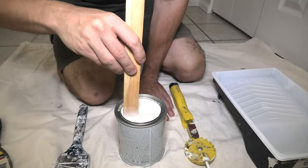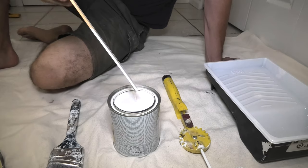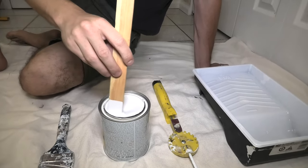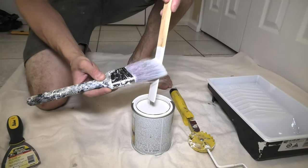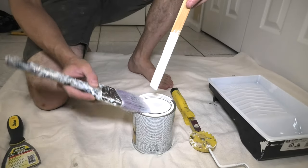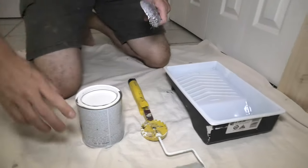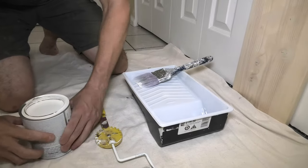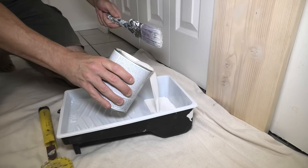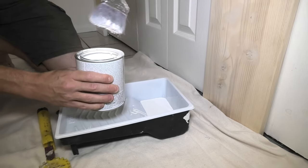It may take a few minutes. Now it's starting to look the right way — it is white now and we can use it. I will pour some into our tray — we don't need too much, just enough to prime our board. For now I will close the lid.